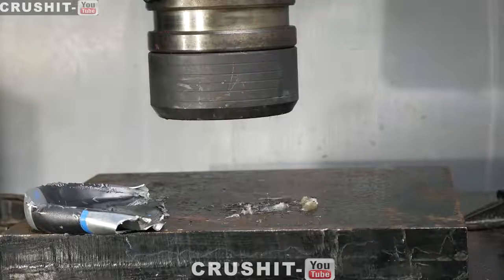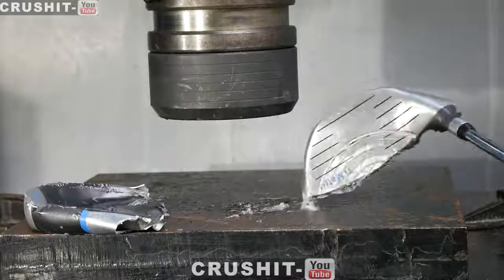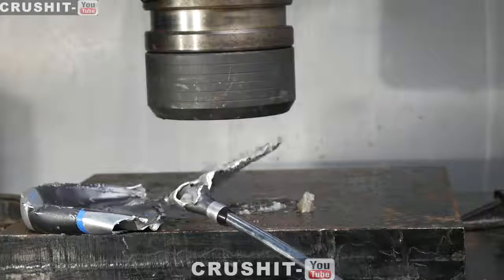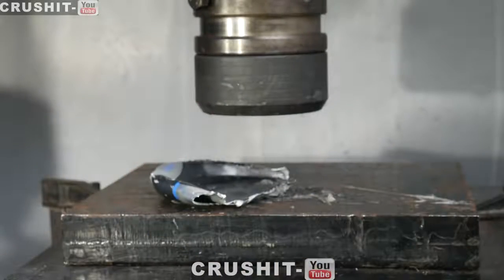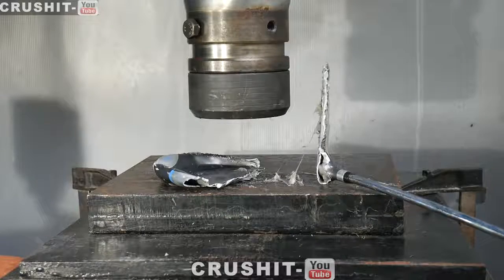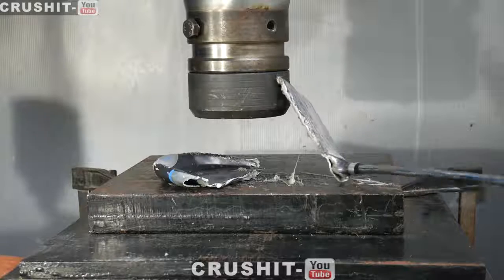There's all this sticky stuff here, it's pretty warm. The handle as well is actually quite warm. And yeah, so that is what happens when you crush a golf club with a hydraulic press. Thanks for watching and we'll see you on the next video.